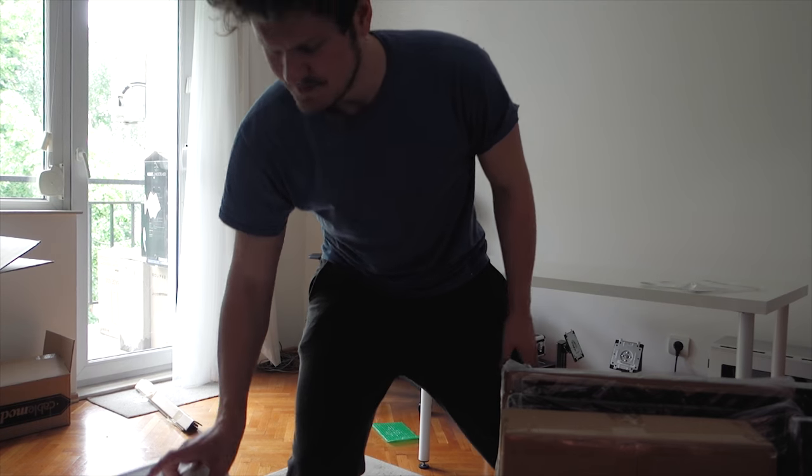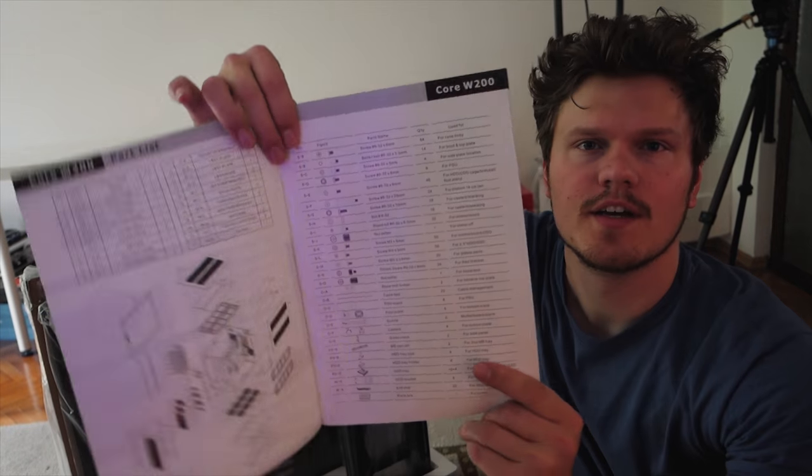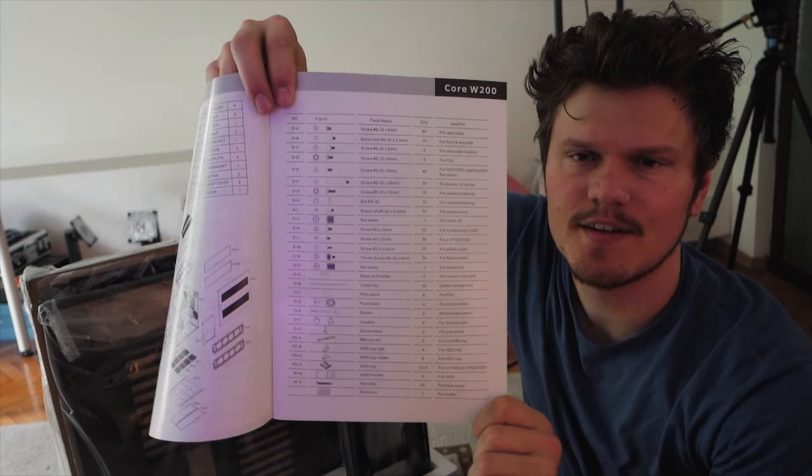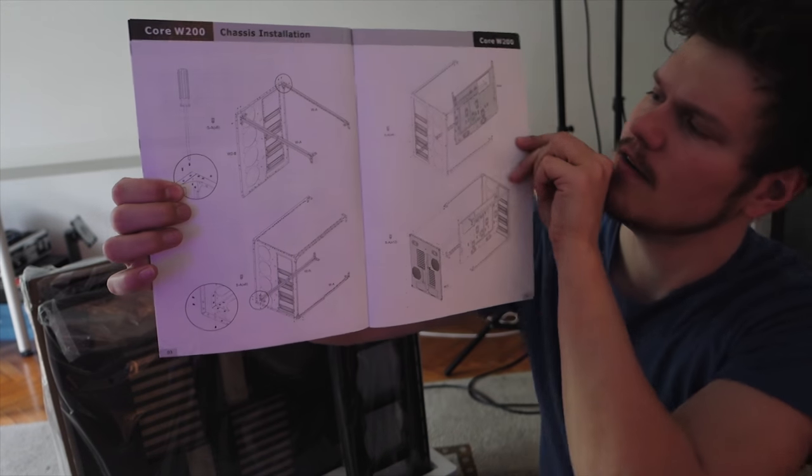Check this out — everything is packaged in its own plastic and very well protected versus each other. Little pockets and stuff here. Good stuff. Look at this parts list — it's kind of like Lego. Step-by-step instructions. I like it. I've never worked with such a large enclosure before. It's like a fridge. It's like a mini fridge.